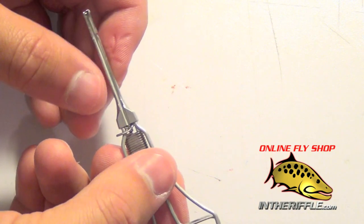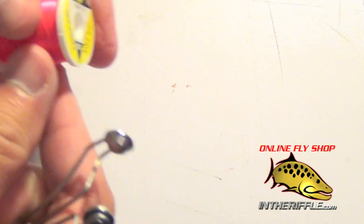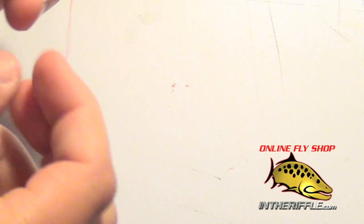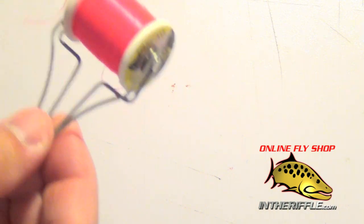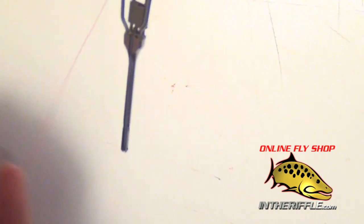The tube on this bobbin is open, so it's a very easy bobbin to thread. You just simply take your thread, pop it into the bobbin, then pull out a few inches of thread — just enough so you can work with it.